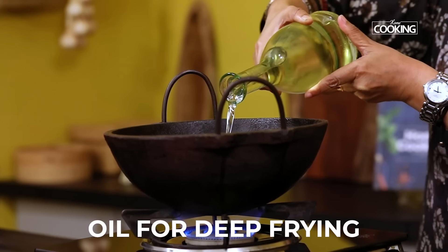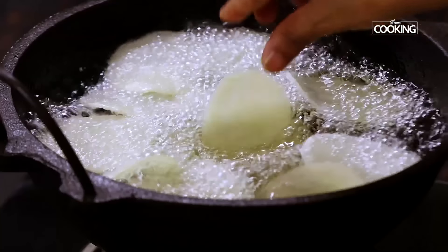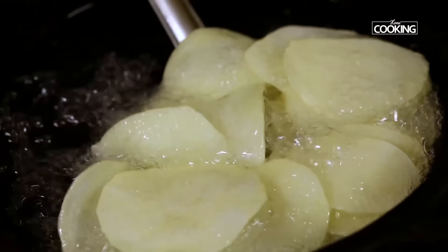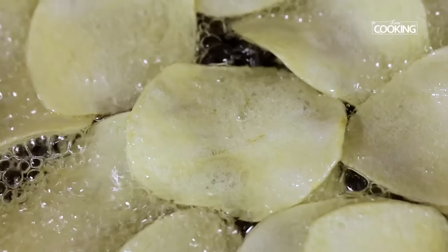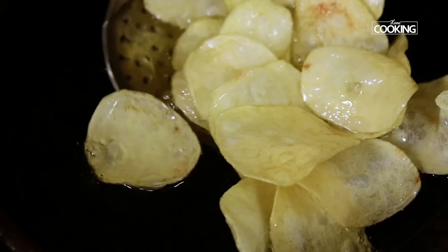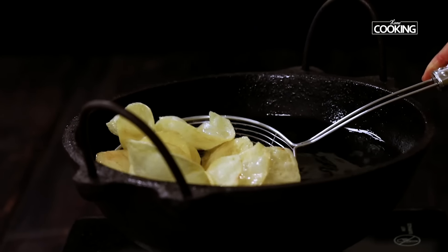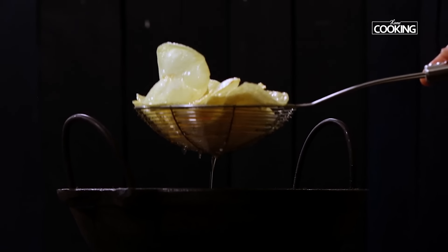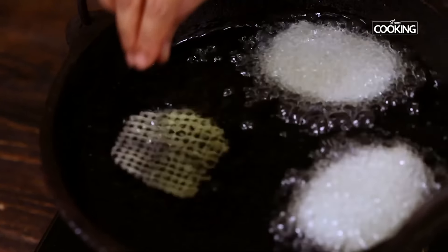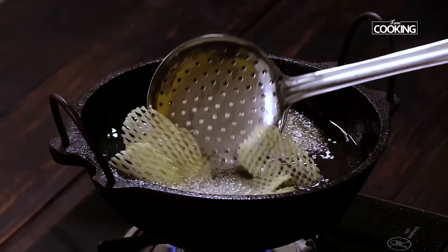Take a nice deep kadai and pour enough oil for deep frying. Once the oil is nice and hot, start adding all the potato slices one by one — leave enough room for the slices to fry to a nice golden color, you don't want to overcrowd it. The good indication that the slices are nicely fried and no longer raw is when all the sizzling stops. Once the sizzling stops, leave them in the oil a few more seconds until you get that lovely golden color. Maintain the flame on medium high while making the chips. Remove the chips from the hot oil and place them on a paper towel to drain excess oil. Continue frying all the potato slices in this manner until golden.